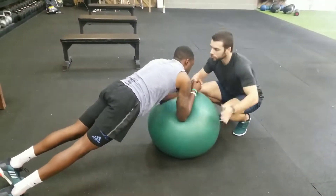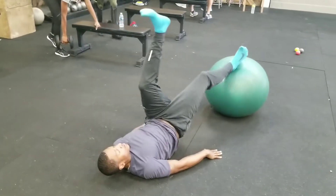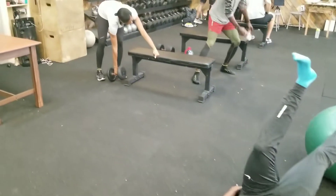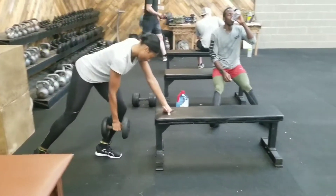In between his sets on the push-ups, we added in some nice dynamic stability planks. And after the presses, we went over and knocked out some nice hamstring curls, along with some bent-over dumbbell rows.